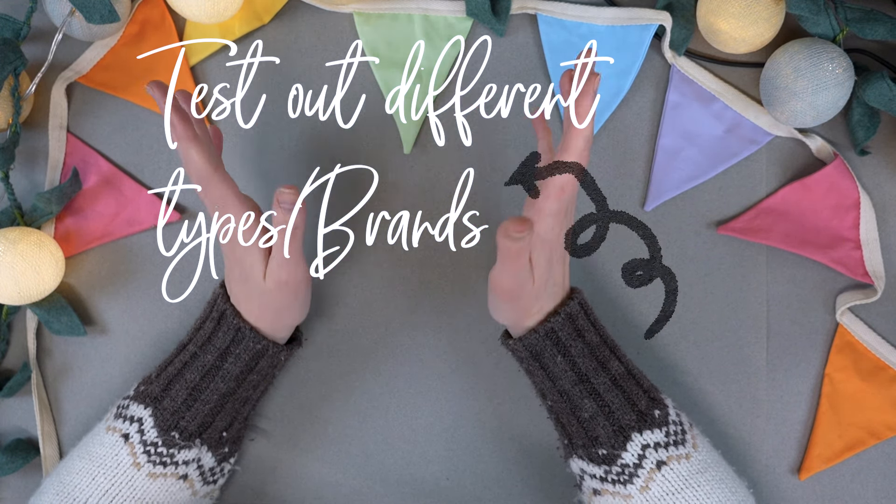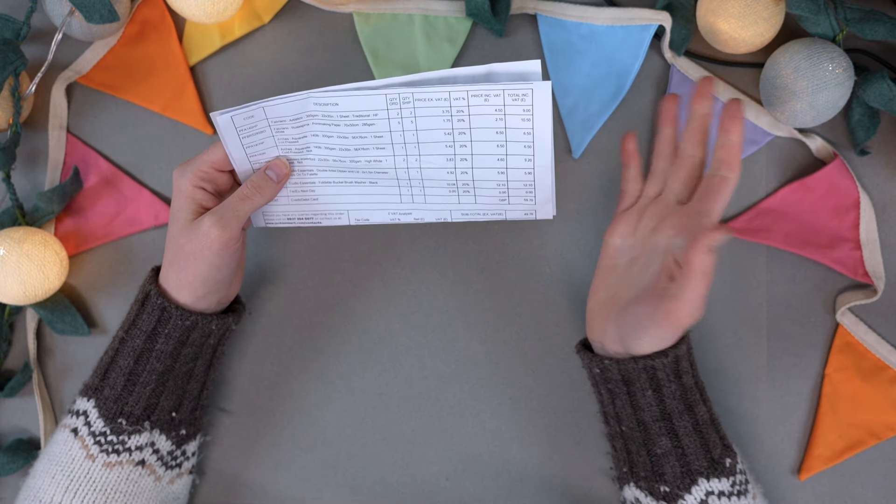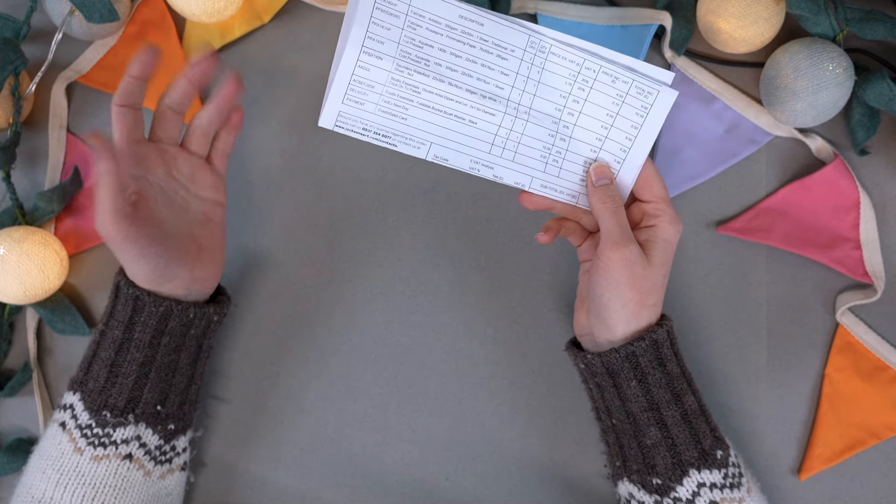I buy large sheets and I cut them down to the size I want, or mostly I make them into my own sketchbooks because it's much cheaper than buying a ready-made watercolour sketchbook, especially if you want a 100% cotton one. One of the biggest benefits of buying large sheets is that you can buy quite a few different sheets from different brands and manufacturers, and you'll find what you like.